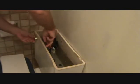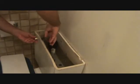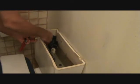This is reverse threads. So when you reach down in there to loosen it up, you want to go like you're tightening it. I know it sounds weird, but that's what you've got to do.